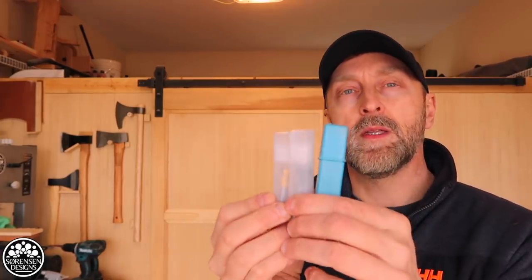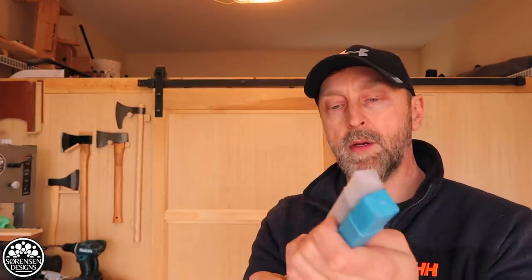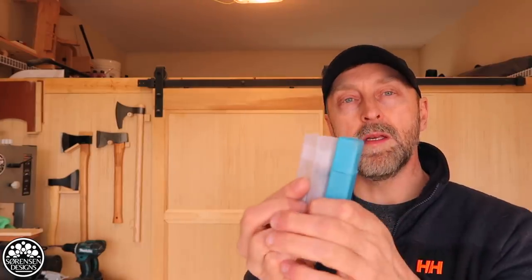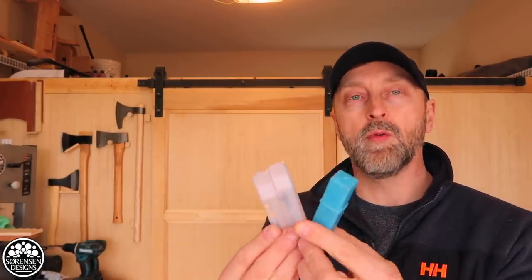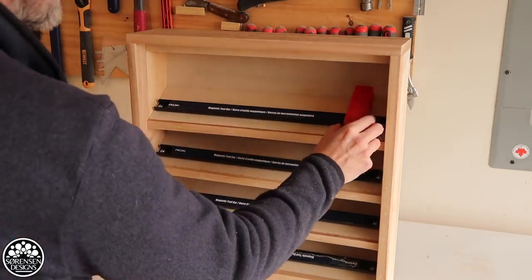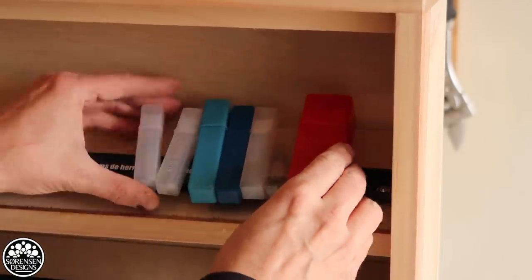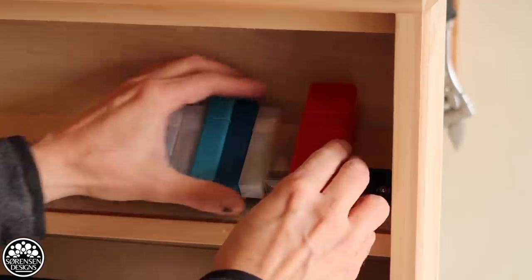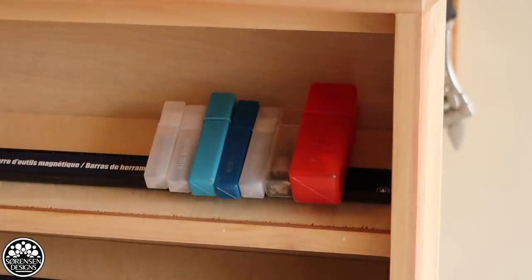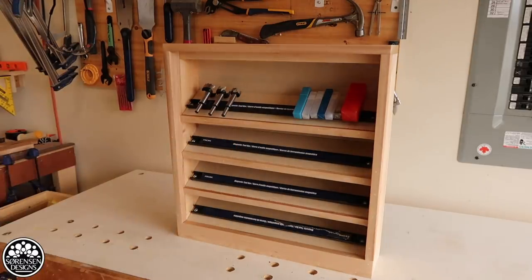You know when you order router bits online and they come in those little plastic containers — I always thought it's a shame to throw these out. But here's the cool thing with a magnetic rack: you can actually put these on and the magnetism is strong enough that it will still stick on the rack through the plastic containers. So if you want to label these containers with a Sharpie and just stick them on the rack, you can do that — they'll stay protected. This is actually a lot more versatile than building a rack with drilled-out holes.